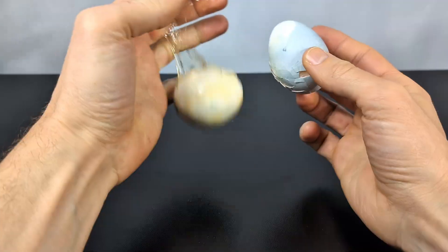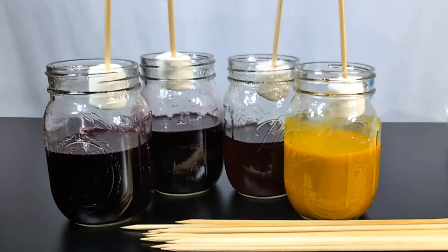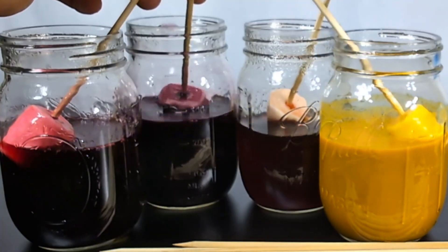Eggs are expensive this year, and honestly, who wants this mess to deal with? So here's something cheaper, more fun, and actually edible.